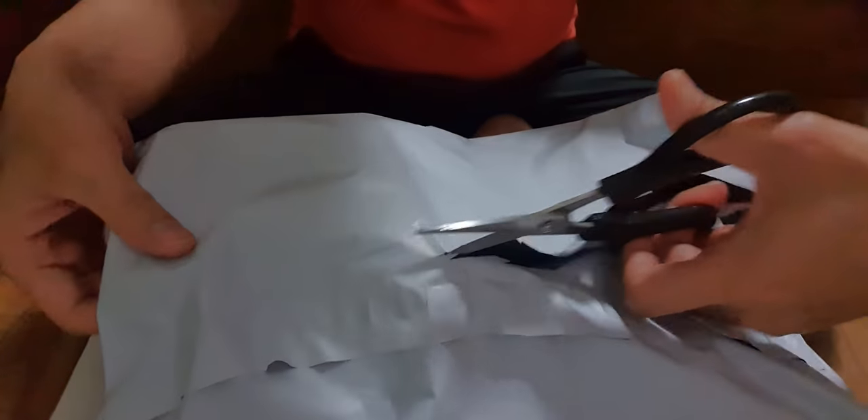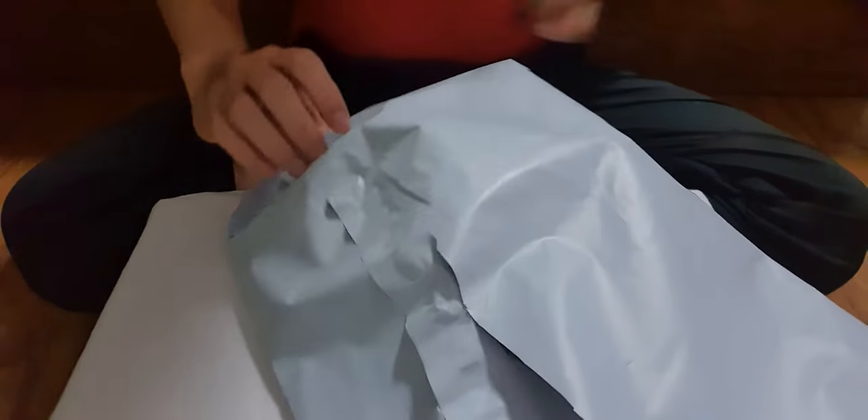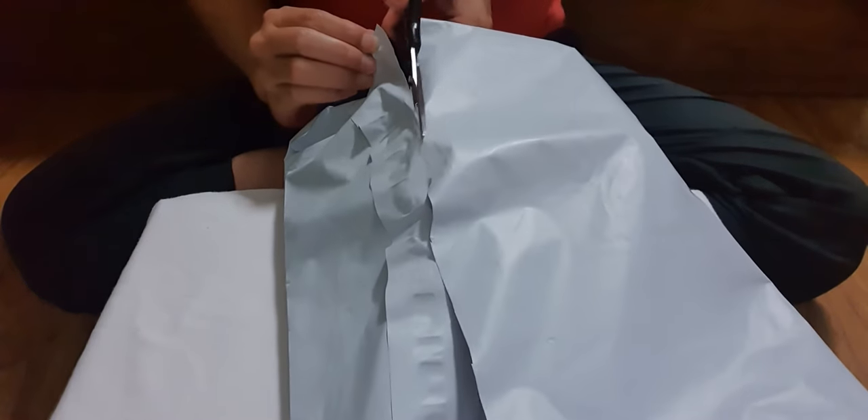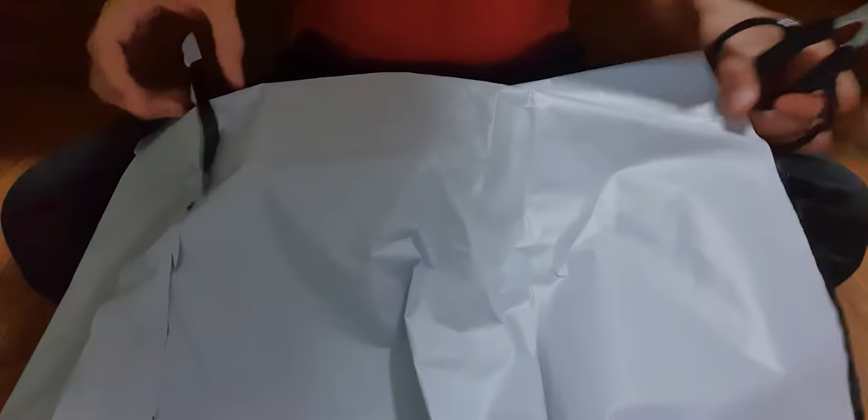Placed an order online for this item from the official website of G-Shock. It's my first time actually finding from the website. And let's see what's inside.